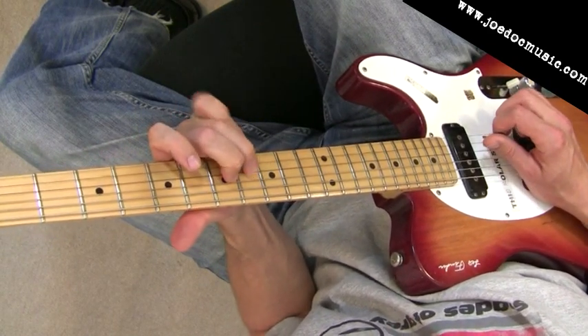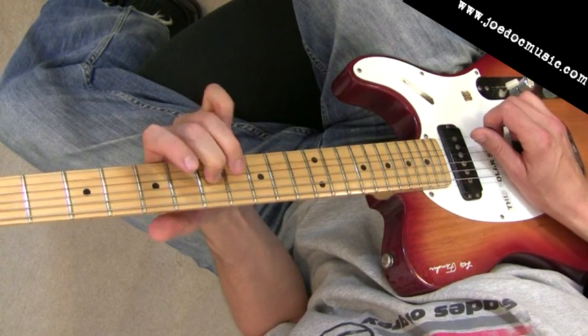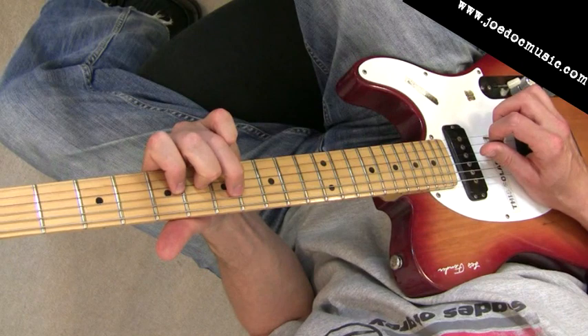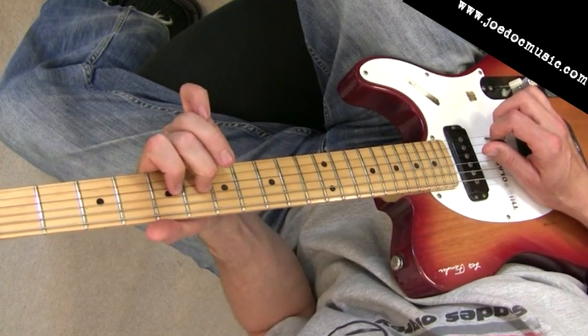Then we're going to pull off and pick the E flat again, pull off to the D, and then pluck the open B string. And then we're going to get this here — so that B is also going to ring pretty harsh against the C moving to the C sharp.